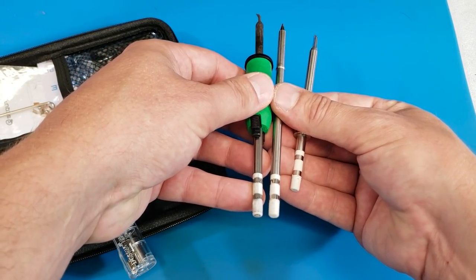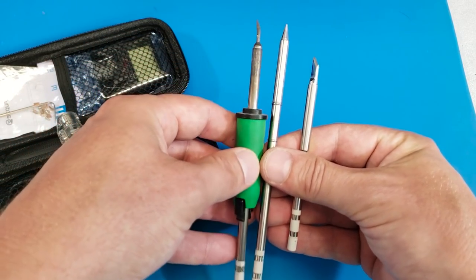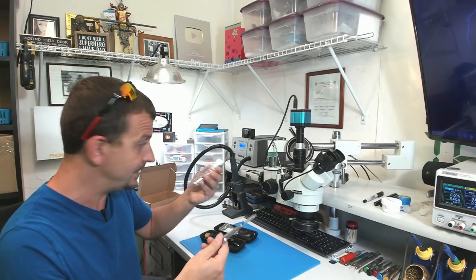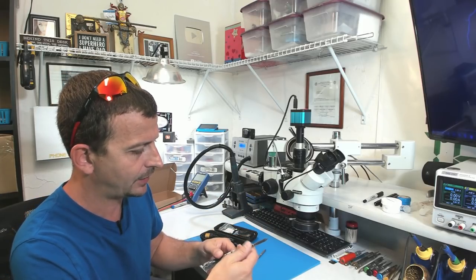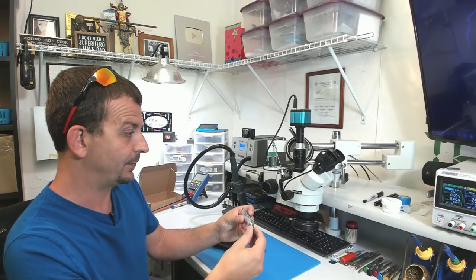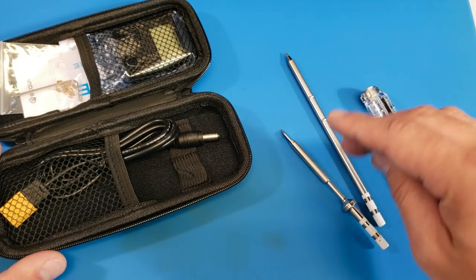I'm actually pretty excited to see that the tips between these units seem to be interchangeable. I'm pretty sure I could just take one of these tips from my Hakko iron and they'd click right in there. That's interesting — I wonder if it will cause anything to catch on fire.